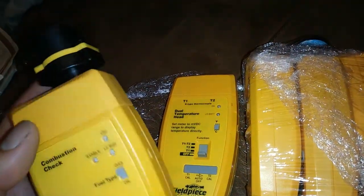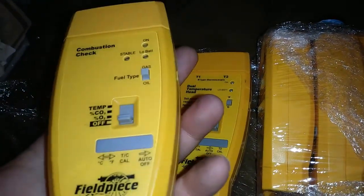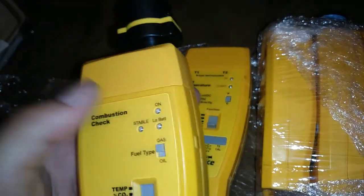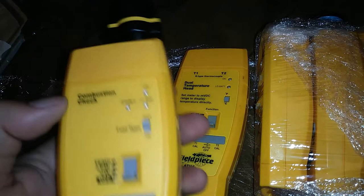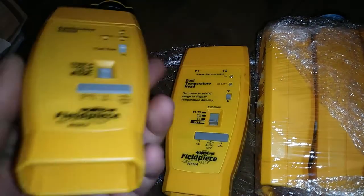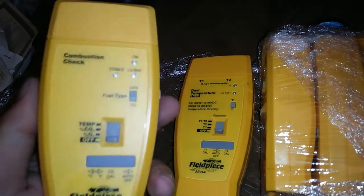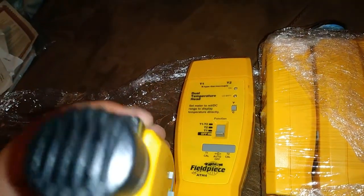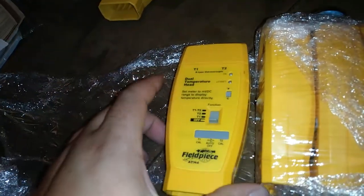This is a combustion check head. It is missing quite a few of the critical components for it. They also don't support this tool anymore, so if you don't have the pump and the filter and all the stuff that comes with this, it's discontinued — you can't buy it new. There might be some place that has new old stock, but you'd be hard pressed. So if I feel a combustion check analyzer is necessary, I'll probably buy a standalone one — field piece or some other brand. Probably not something I'm going to need terribly often anyway.